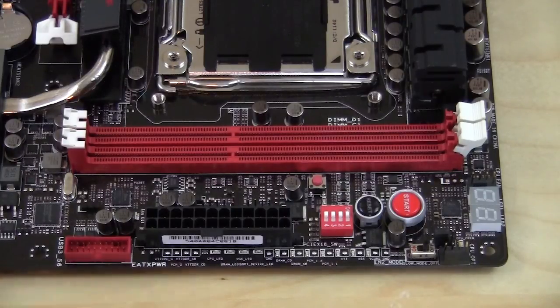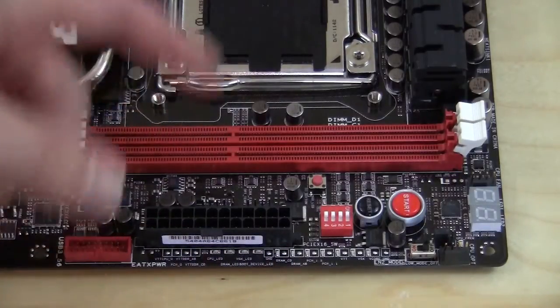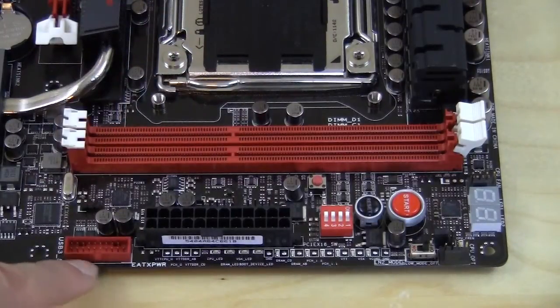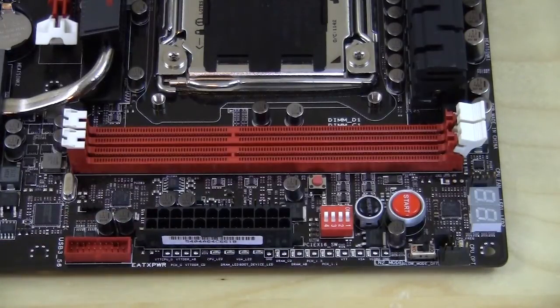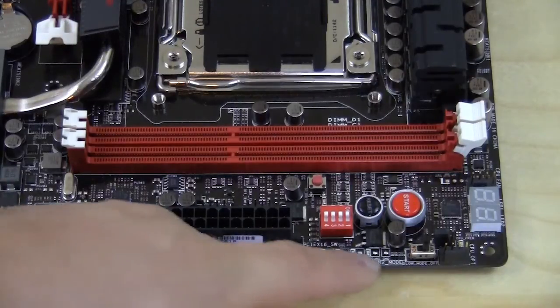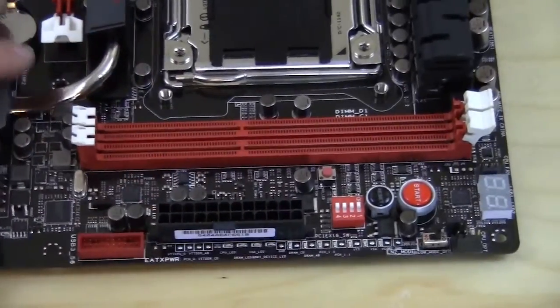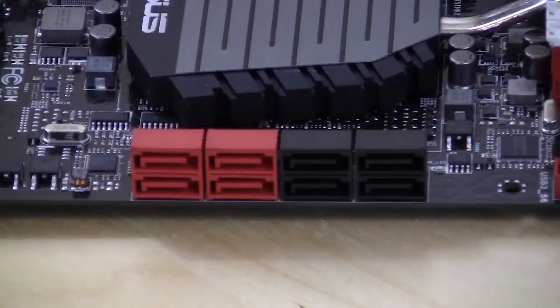You have your 24-pin ATX power connector here, and behind that are two more four-pin fan connectors. There's an internal USB 3.0 connector, and you'll notice a series of small contacts that Asus calls their Probe It — you can connect a multimeter to read voltages for the CPU, memory, and everything else right there easily.